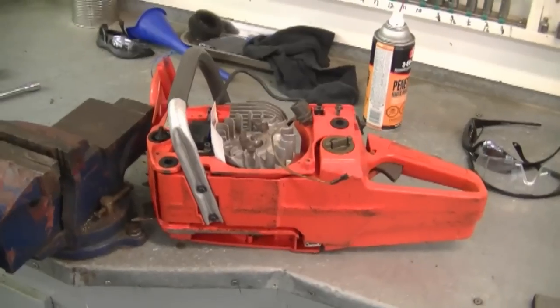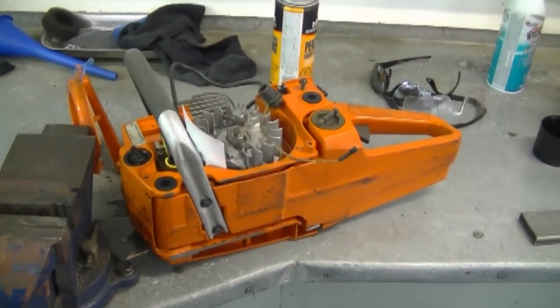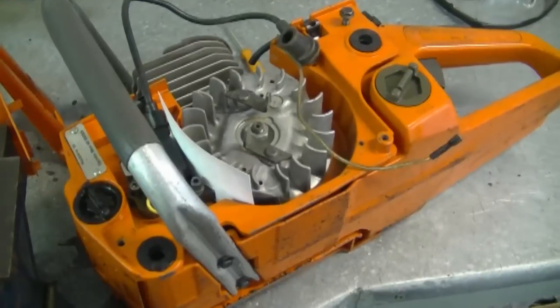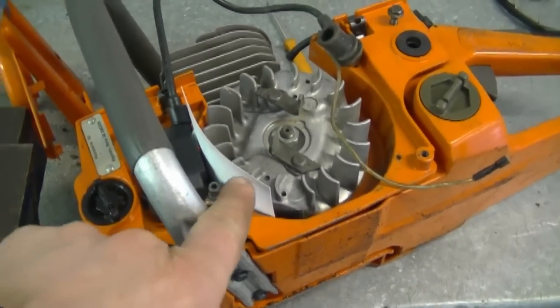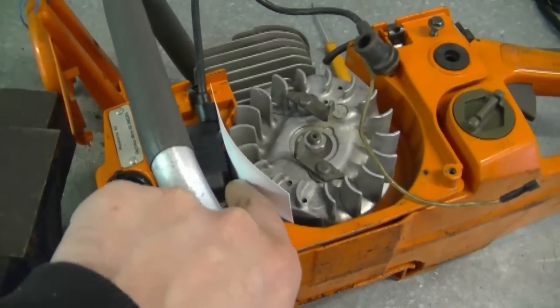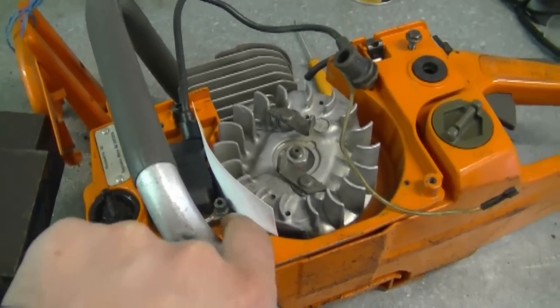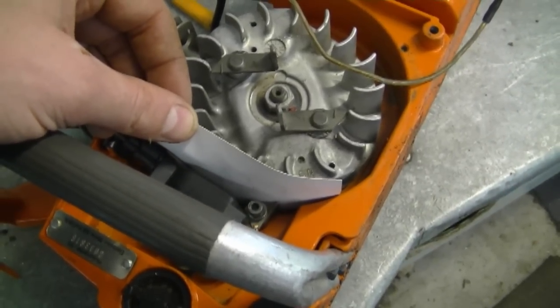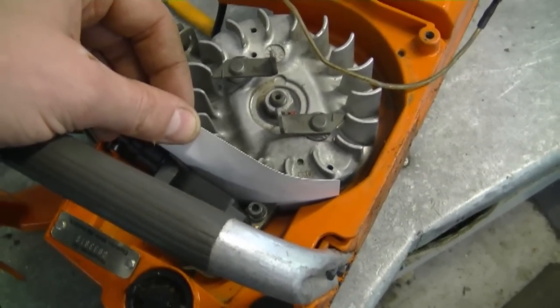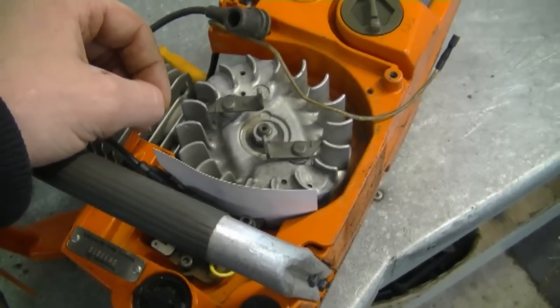A question I often get is: what should the gap be between a flywheel and a coil? Each manufacturer may specify a different gap, but what I use often is a business card between the magnet of the flywheel and the coil, and then I tighten up the bolts holding the ignition module. It always works for me, so usually any business card will do the trick and you don't need any special tools. If your manufacturer recommends a specific gap, make sure to always follow their recommendations.